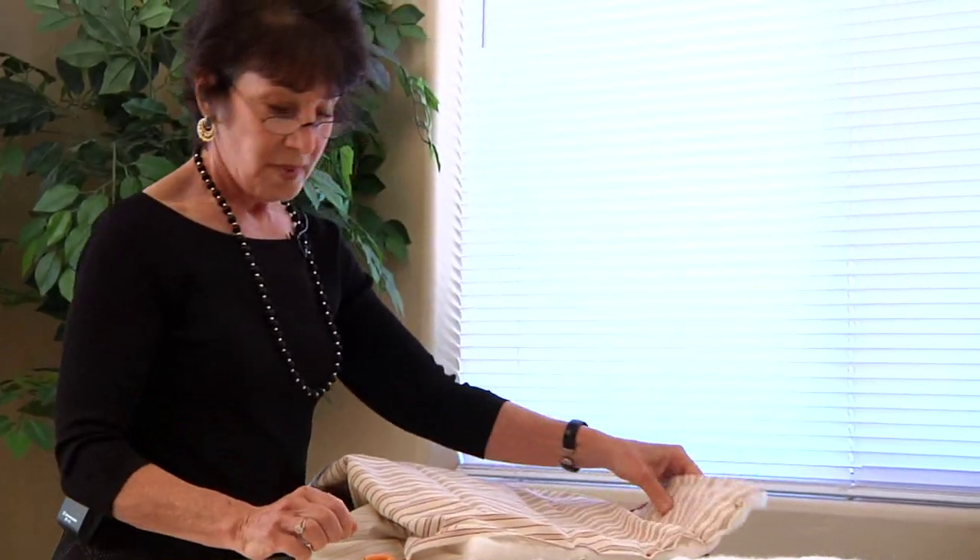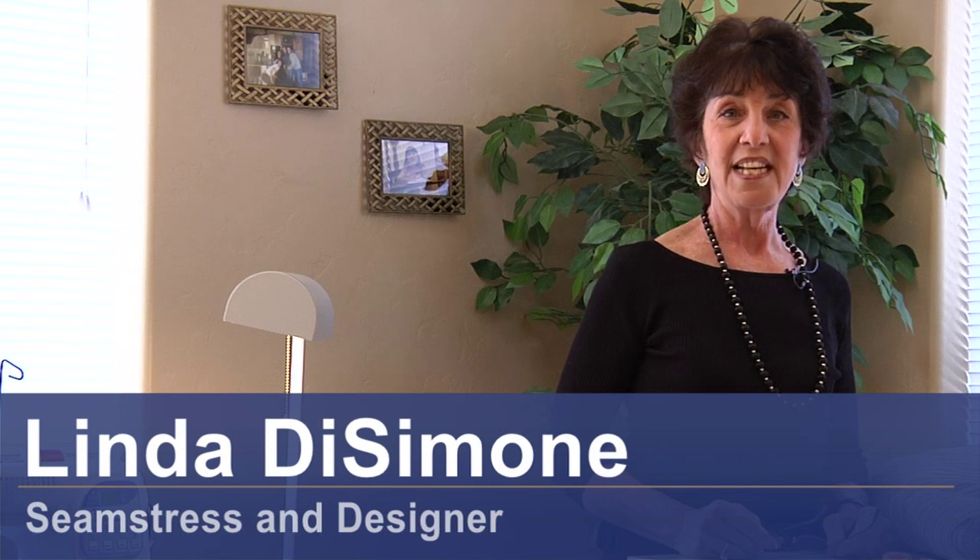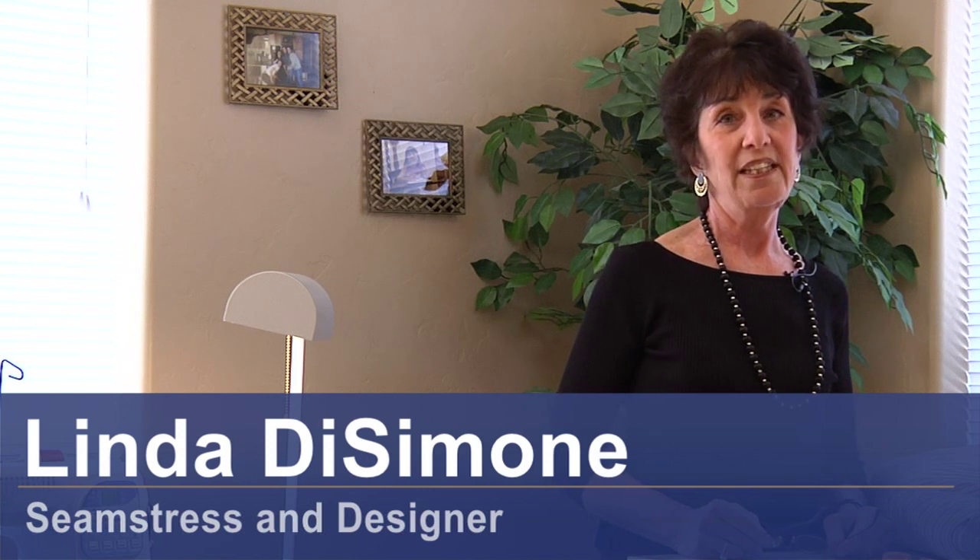Hi, I'm Linda DeSimone, seamstress and designer, and today we're going to see how to sew a blanket.